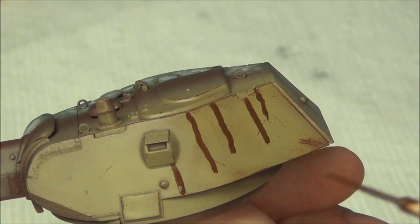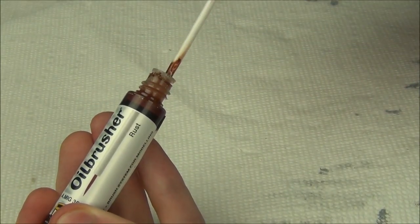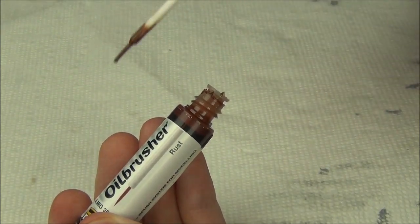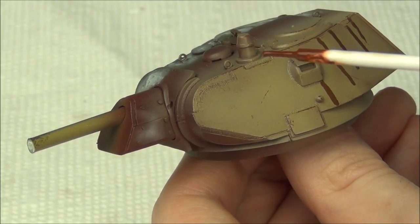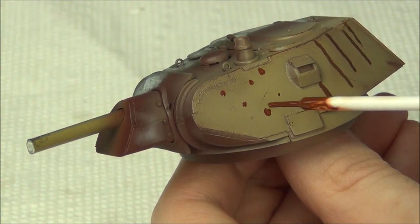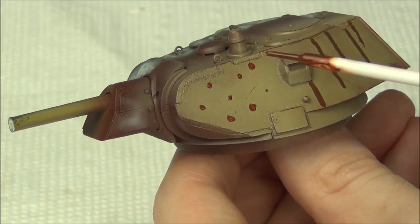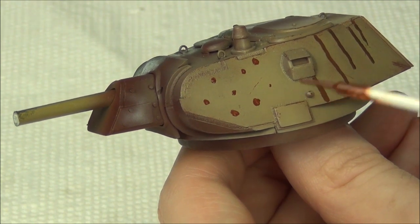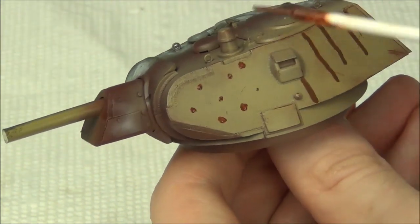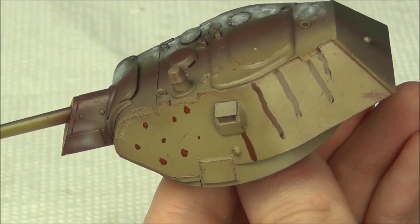Now we're going to do the oil dots and blend them together. With the oil brusher, the actual brush is quite a bit shorter but also kind of fatter - this is more for actual dot applications. We'll use this to create a kind of dot filter effect. Generally you would want to pick more than one color - on a yellow like this I'd pick a blue, a light yellow, a darker brownish color, and maybe a red similar to this. That would give you some variation. It looks kind of terrible right now, but we're going to blend this out.